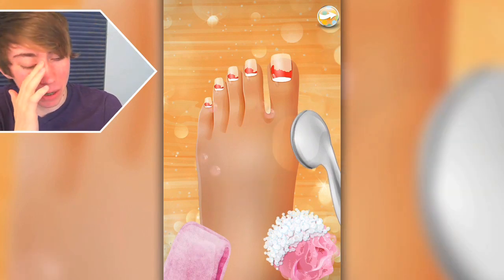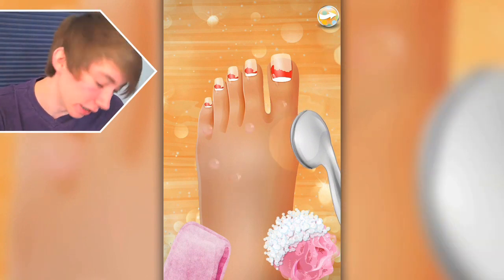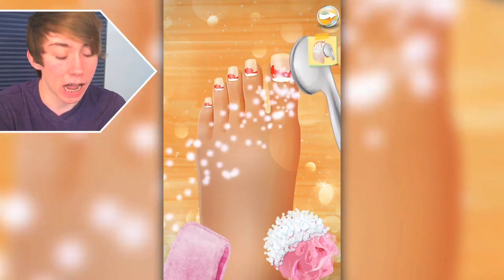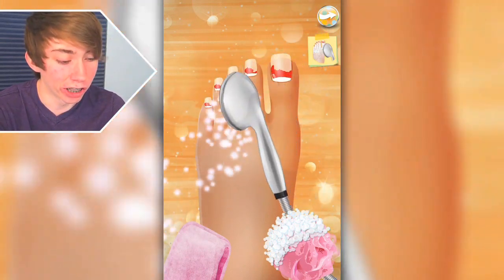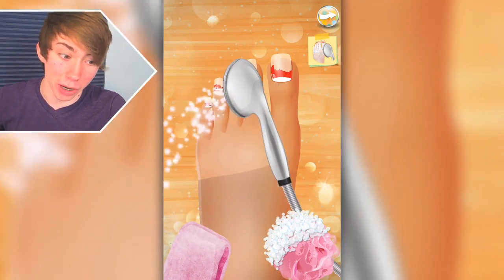Am I seriously — this is a game about washing people's feet? Like, what is the freaking demographic for this? Do kids really want to do that? Okay, here's some water for your feet. That is not even going on it at all. No matter where I point it, it's going over. There must be a pretty strong wind going on.